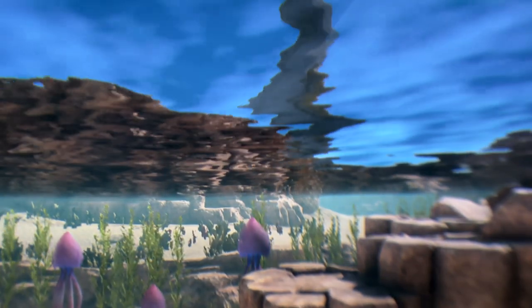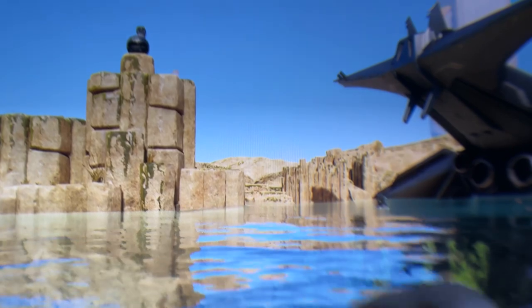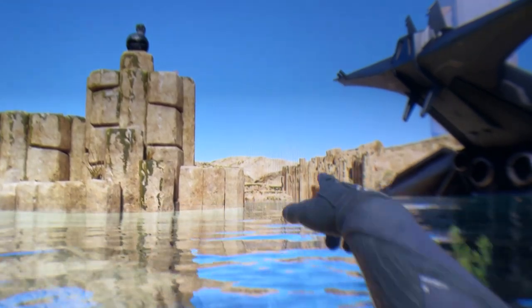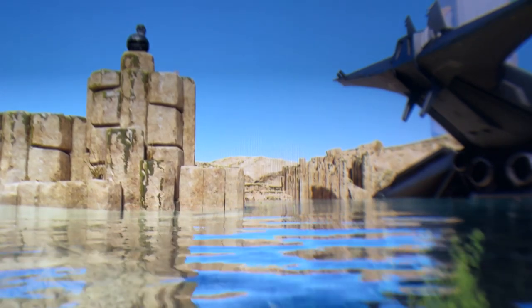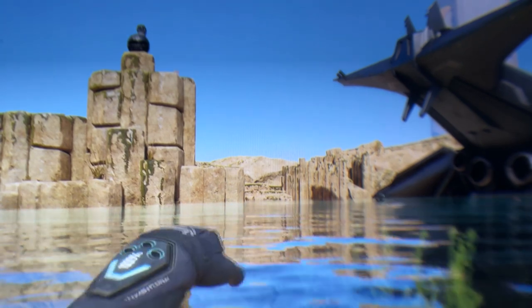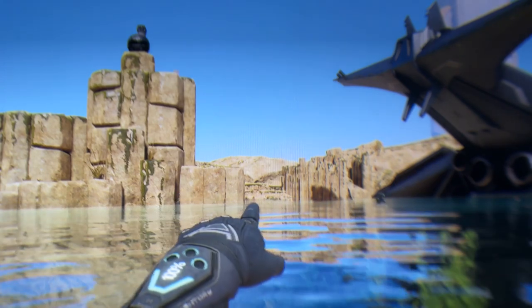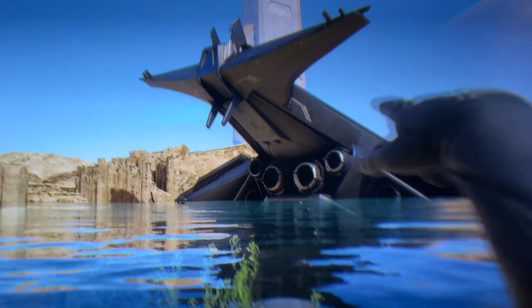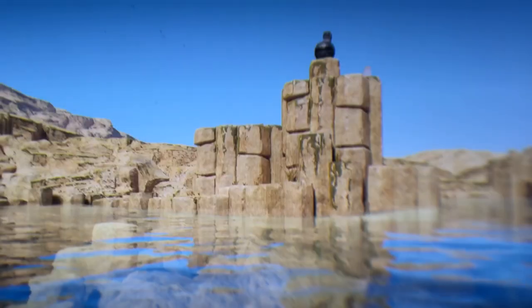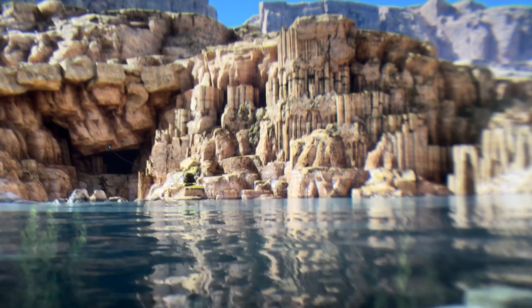There are some minor graphics issues — about 5% of the time. If you look at the rocks over there, the materials start to get a little blurry in the distance on the Steam version. I'm not sure about PSVR or Meta. But that's the only issue. Other than that, 90% of the game — look at these ship textures — they're absolutely fantastic, and the water is great too.